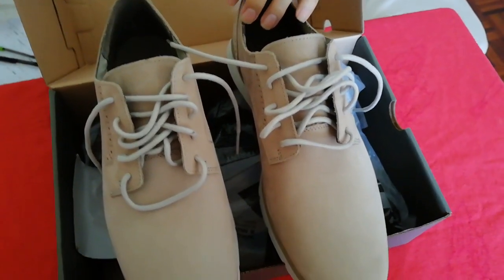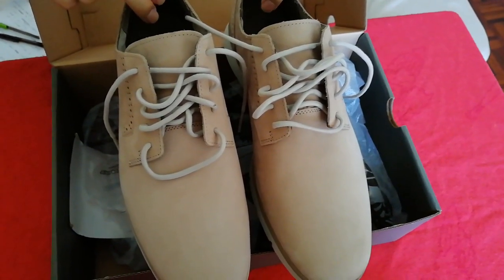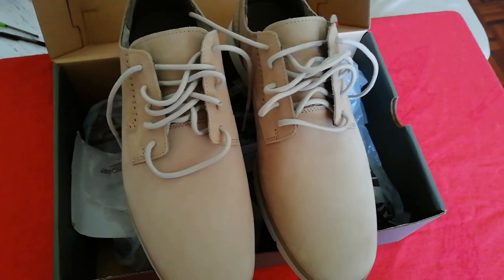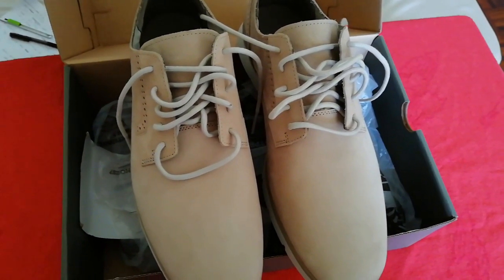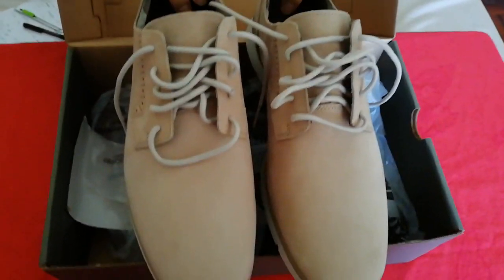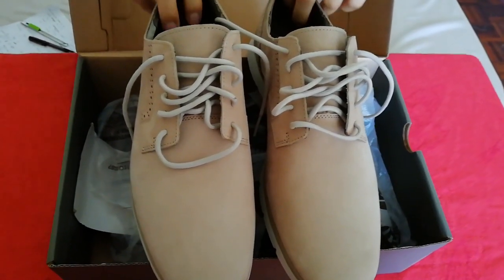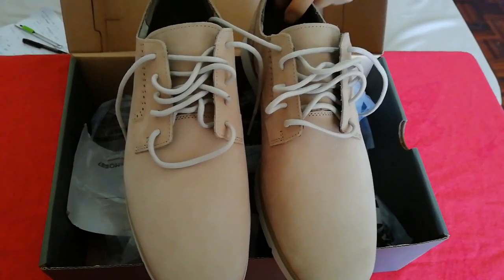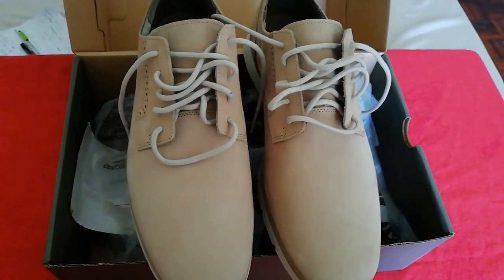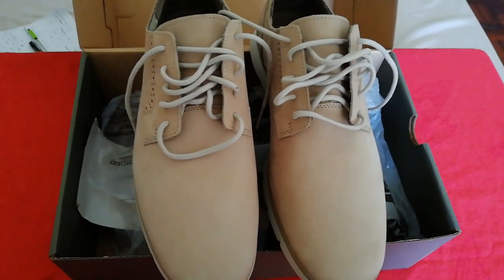The design suits my style because I have been looking for these shoes for a long time, as the ones I have are a little bit old and there is wear and tear around them. So I decided to get a new pair for 2019. These shoes are imported from Singapore, as I know from the price and the shipping address.